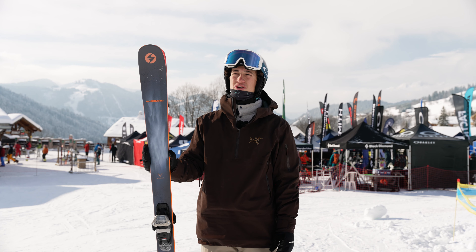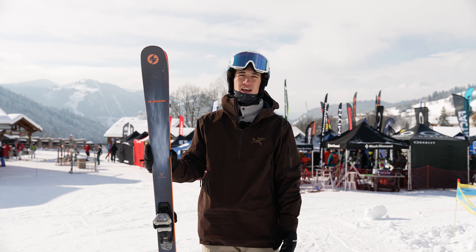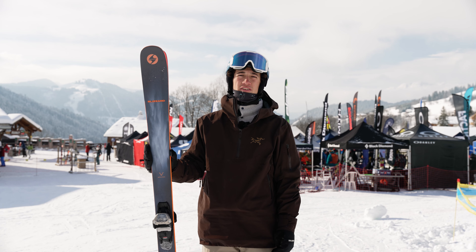Yeah, honestly I think this is a really good ski if you want to try everything — not just staying on piste, not just going off piste. It's a really good alternative if you want to do a bit of everything.